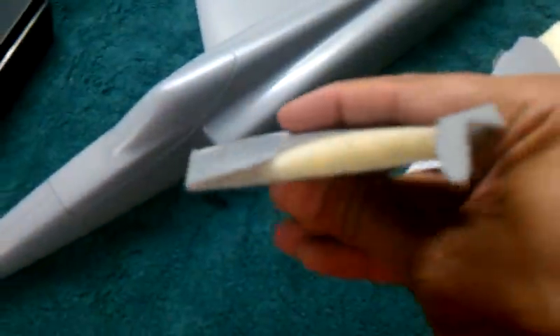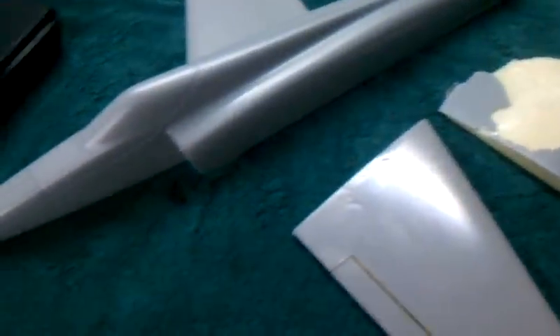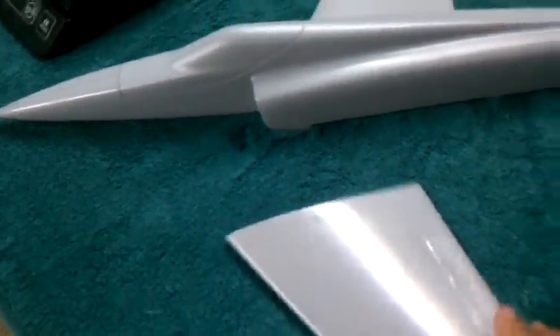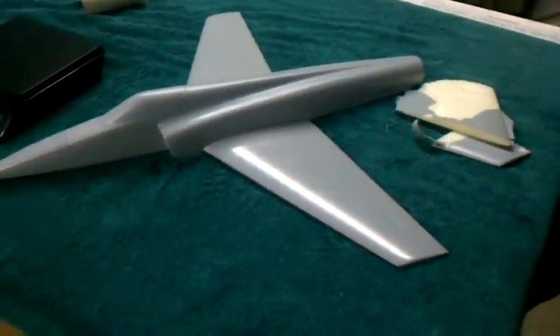Here you can kind of see what was going on. So that's where we're at. I'm going to keep working on this. It seems encouraging — it's a possible, fast way to make some light molded wings. Thanks.